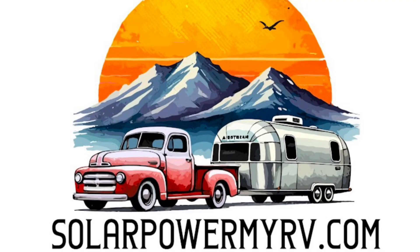If you're looking for a high-power solar system for your RV, make sure to check us out at solopowermyrv.com. We're located in Denver, Colorado. We have five-star reviews and tons of experience working on just about every RV out there.